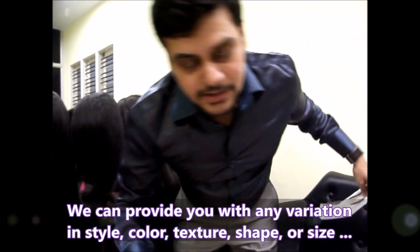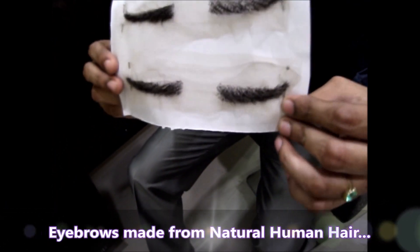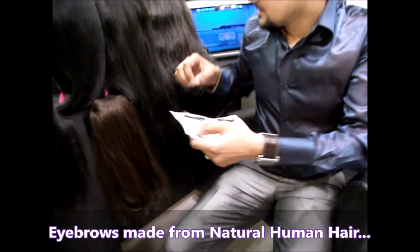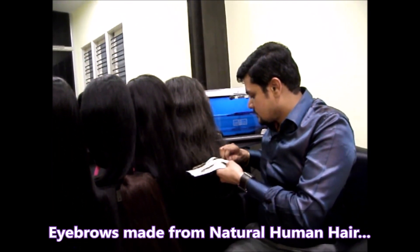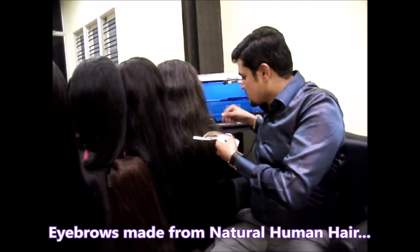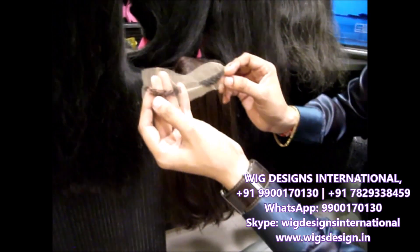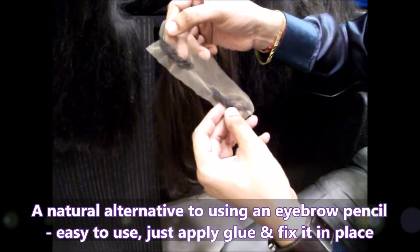We can do many types of wigs. For some people, they lose eyebrows after undergoing chemotherapy — so don't worry, we are there. You can see these eyebrows which we have made. They are completely made using natural human hair. It's very beautiful. Usually people losing eyebrows use a pencil, but instead of using pencils, you can use these eyebrows to look more natural.